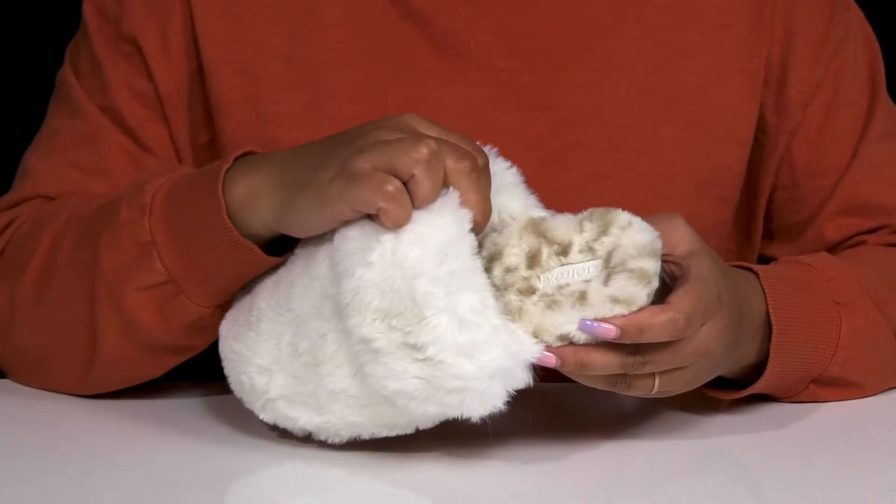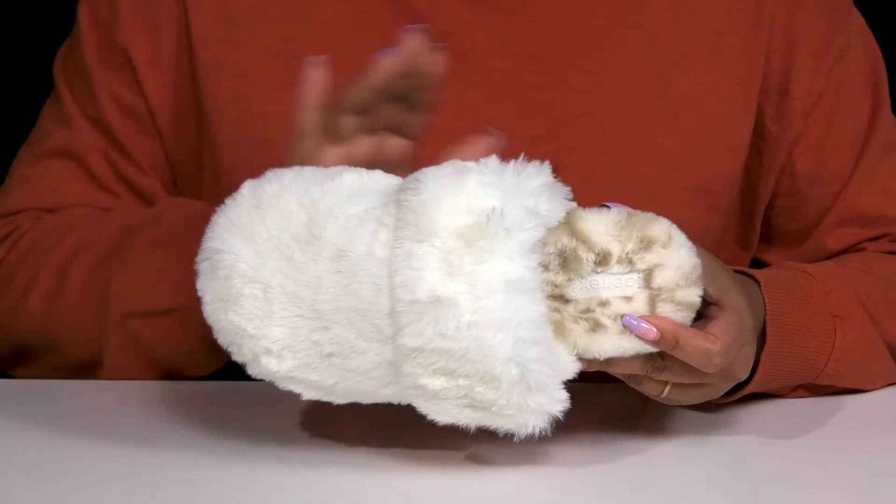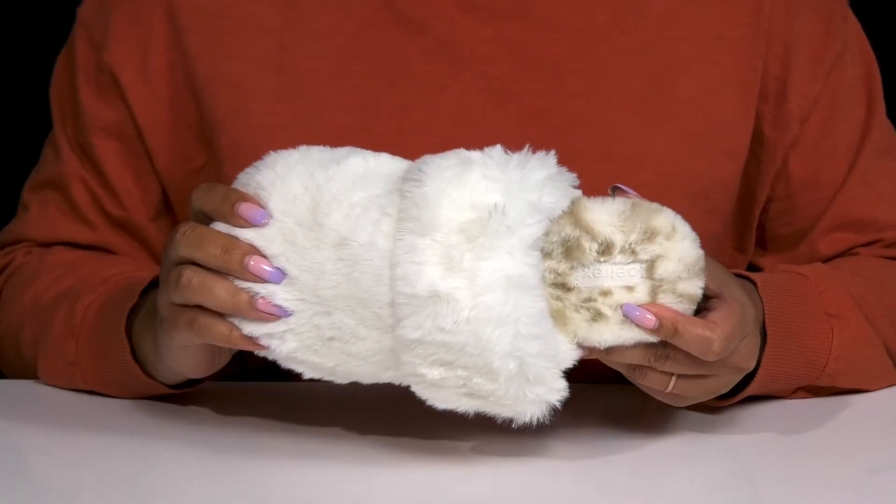Inside is that same faux fur lining that keeps you warm and feels great against the skin, with a cushioned footbed that is contoured and has added arch support to keep you comfortable all day.